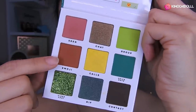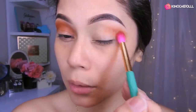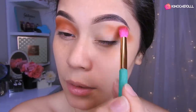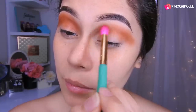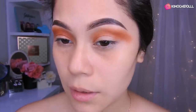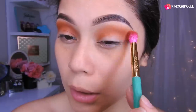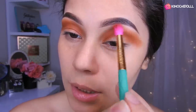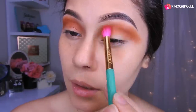Bueno, ahora sí vamos a empezar. Voy a estar cogiendo este color, colocándolo aquí encimita, y vamos a difuminar todo. Voy a estar utilizando esta brochita de Docolor. Vamos a hacer la difuminación en todas estas partes. Vamos aumentando cada vez un poco más de sombra, comenzamos con un poquito y luego le vamos aumentando la intensidad hasta llegar al punto que queremos. Yo me voy a lo dramático, así que le voy a estar colocando más y más intensidad.